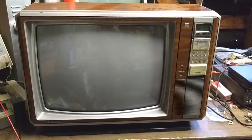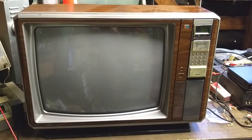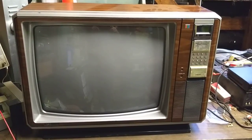Hey YouTube, JP Dylan. You're looking at a 1981 Toshiba model number CB967Z, 19-inch color TV with remote control.